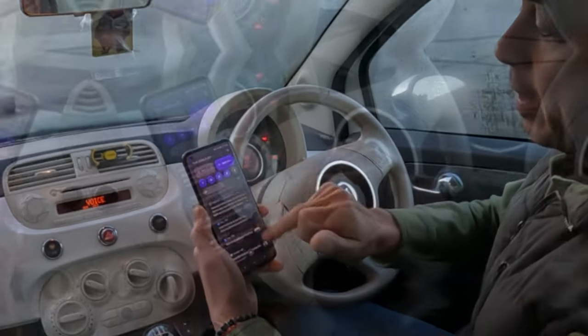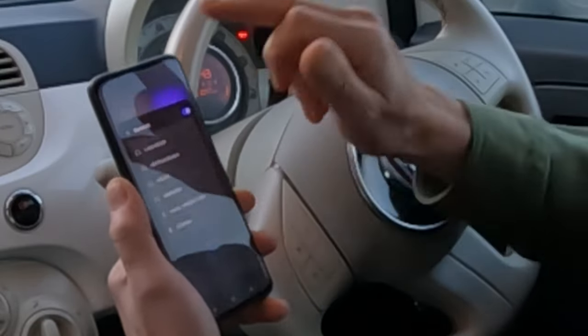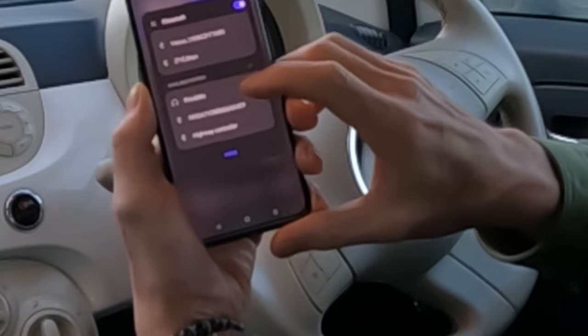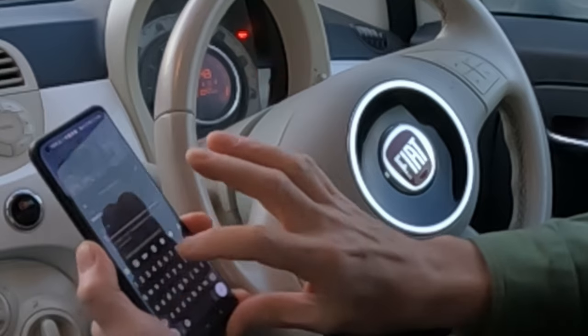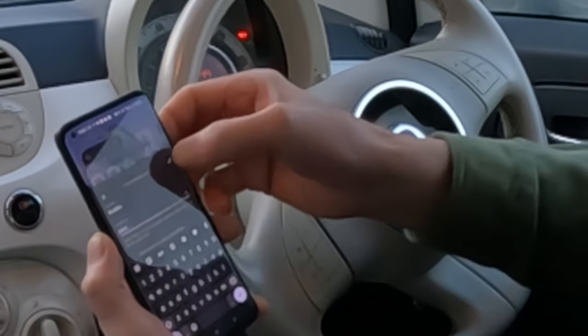Get your phone, go into your Bluetooth settings. It might take a little while — at first it didn't come up, it took about a minute. What you're looking for is 'Blue and me' — that's the one you want. Hit that and enter the code you can see on the dash, which is 0424. Press tick.